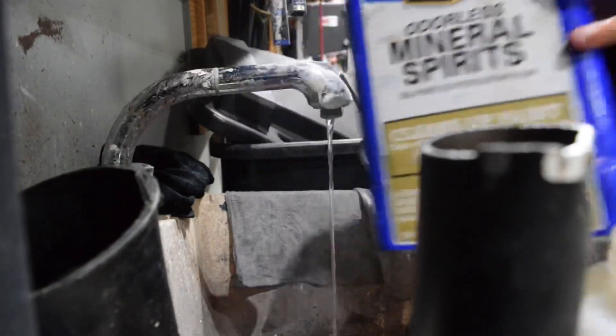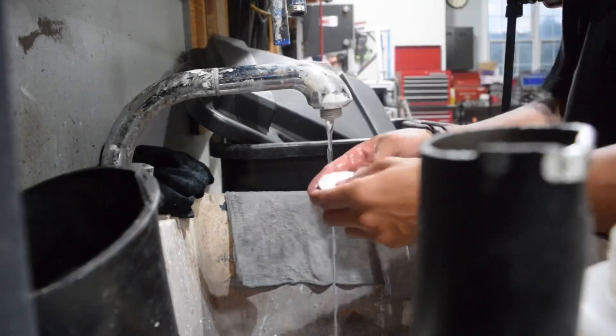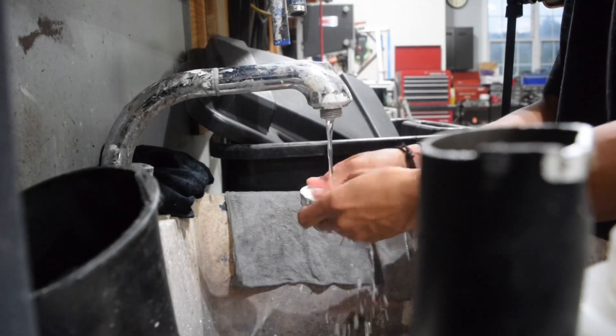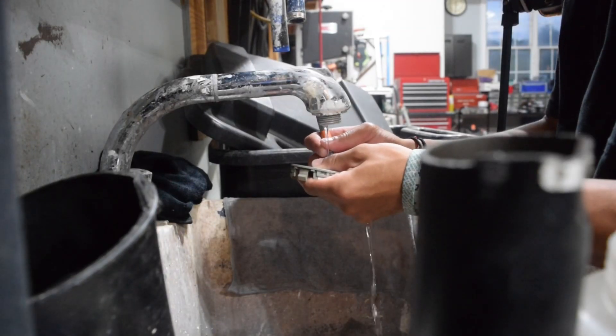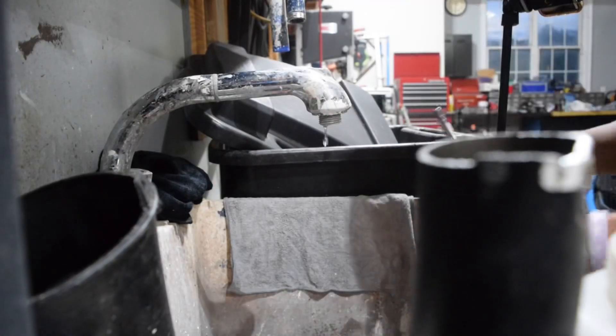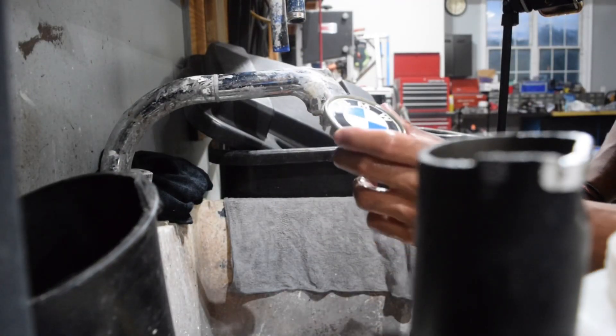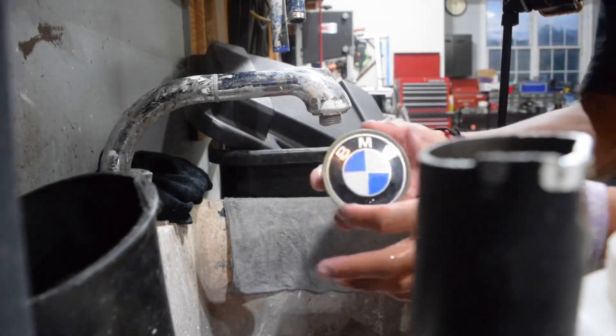We're using some mineral spirits paper mover, and we'll just put a little bit on there, then run it under some hot water so that we get the mineral spirits in there working. That's the final product — we've got to put some chemicals on it, and then we will go from there.